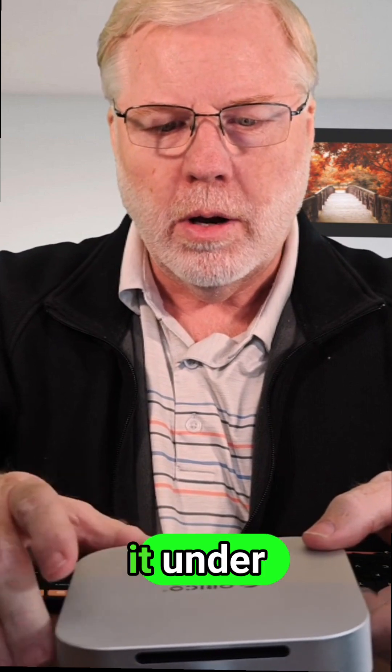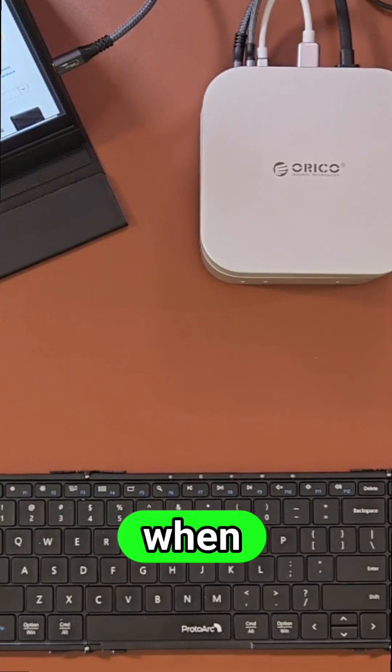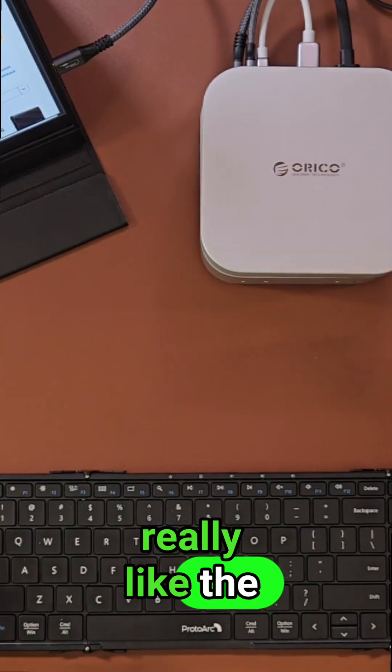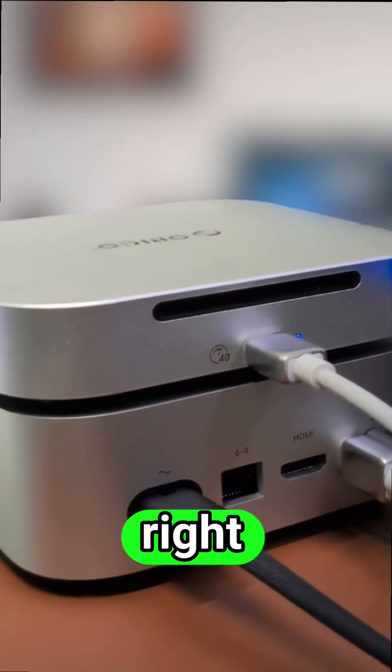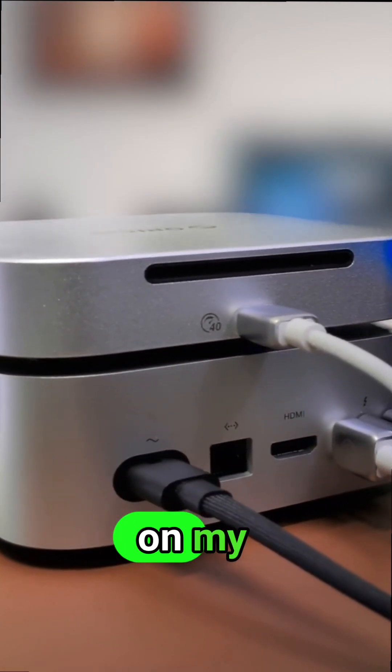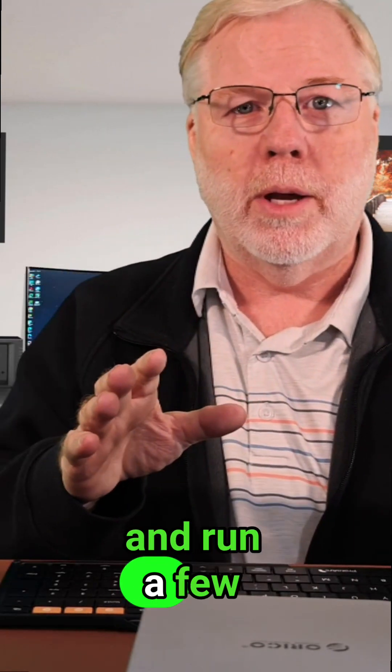Some people have been putting it under the Mac Mini. This is my portable setup when I'm on the go, and I really like the look of it — it has a very small footprint and it fits right where I keep the Mac Mini on my desktop. Now I'm going to go ahead and run a few benchmarks to see how it performs.